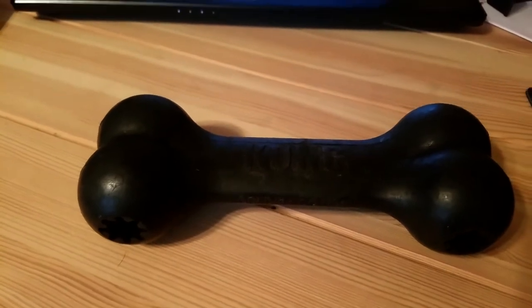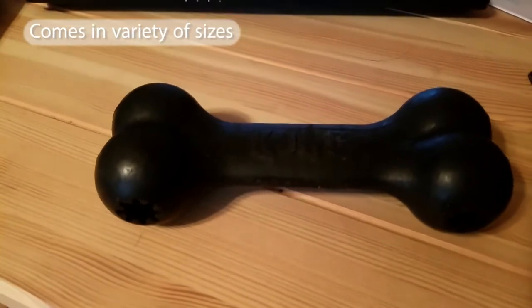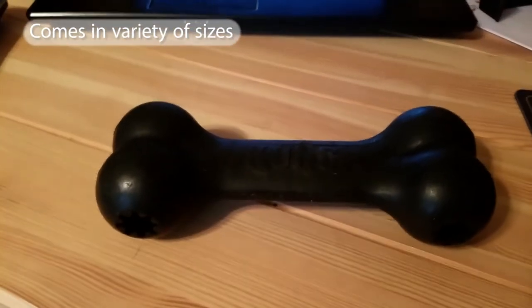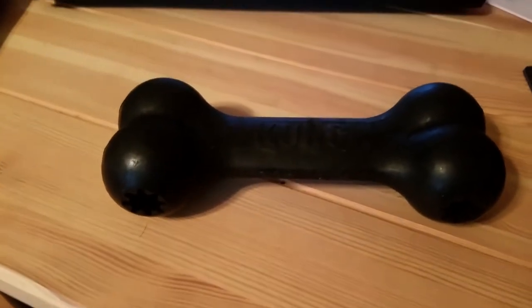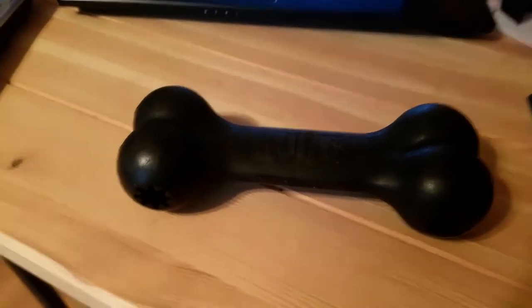If you have a big dog — I have a Doberman and he is a really big chewer — a lot of the smaller toys and things I've tried with him, chew toys, even antlers, usually don't stand up. I've always kind of trusted Kong to have really good chew toys.